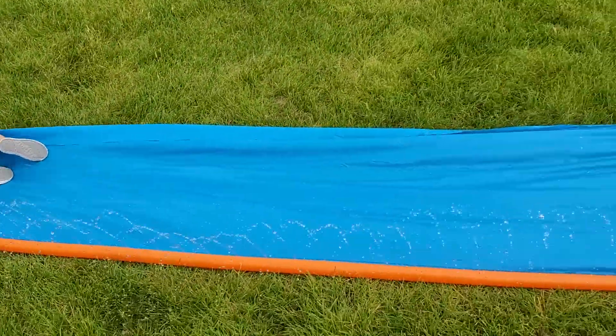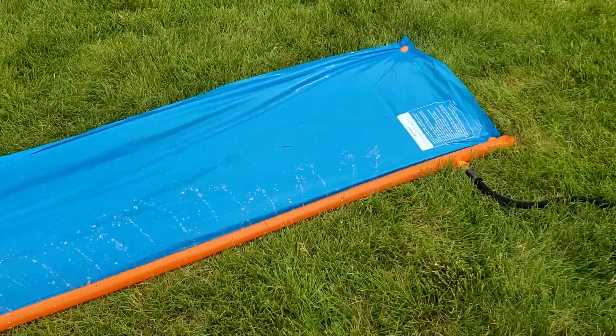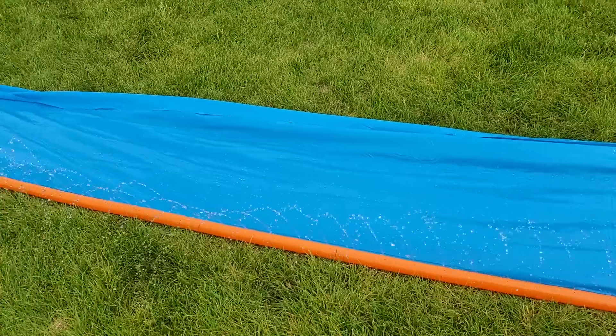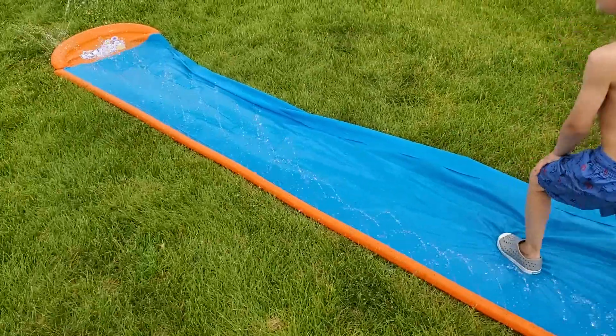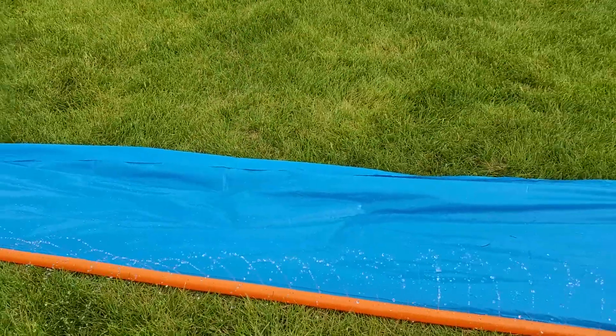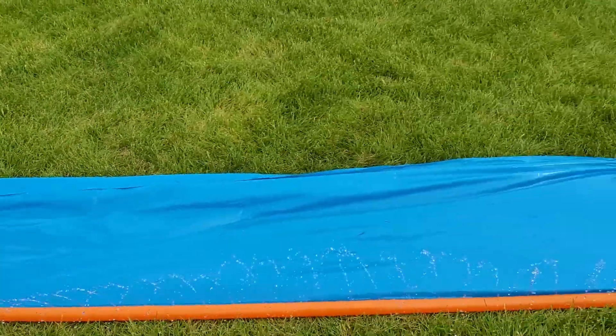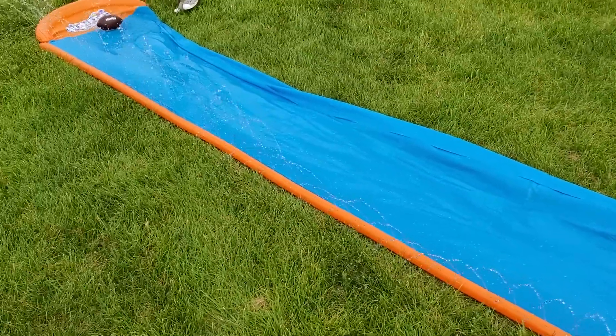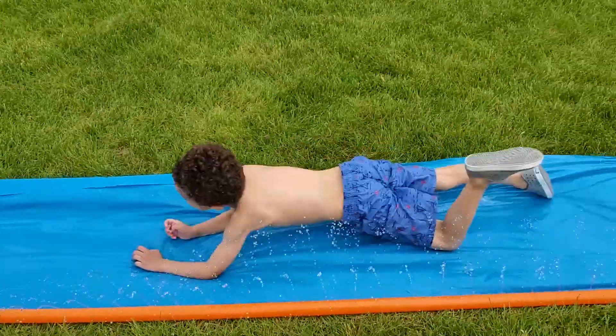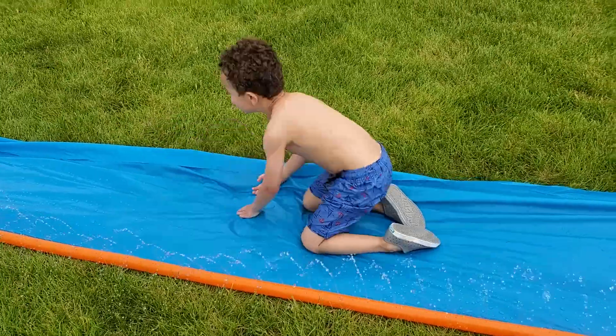As you can see, the sprinklers have now got their little holes pointed out. I don't want to water my lawn here, but it's supposed to be watering the slide. It's because every time you guys slide it keeps getting bent and the sprinklers keep going outward instead of inward. It's a lot better now.